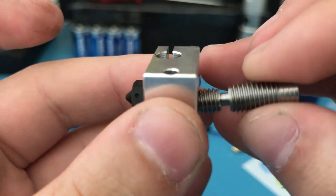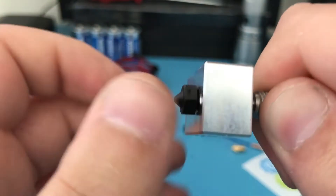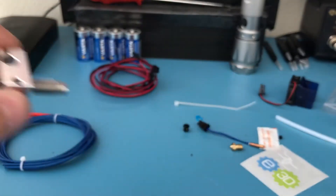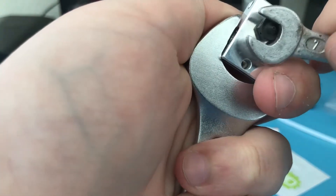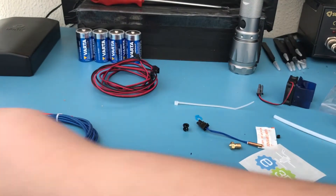Grab the heatbreak and screw it inside the heater block until it butts up against the nozzle. Then using a spanner, tighten the nozzle against the heater block, but don't use too much force — the final tightening should be done when the hotend is hot.